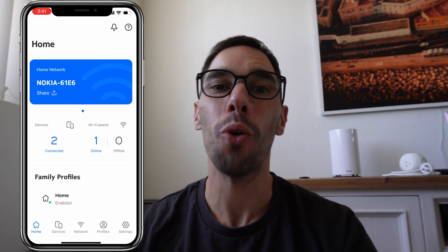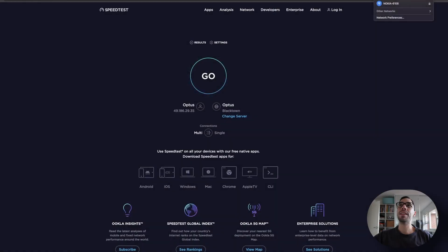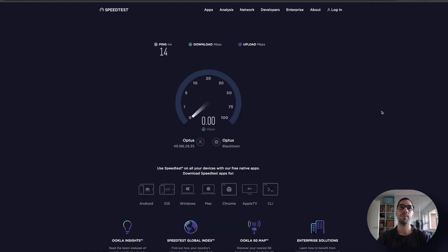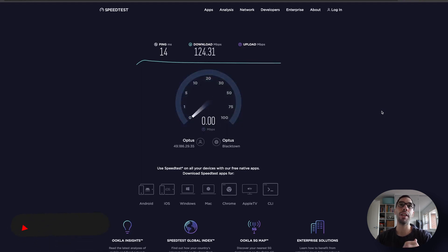What we're all interested in is speed tests, so let's jump on the computer. We're now connected to the 5G network on the Nokia router. One thing to notice is that it actually spiked close to 300 megabits per second and then throttled down — that's because I'm on the 100 megabit per second capped plan. If I were on the unlimited plan, that 300+ megs would be the actual speed. Even on the capped plan I'm getting over 100 megabits per second consistently.